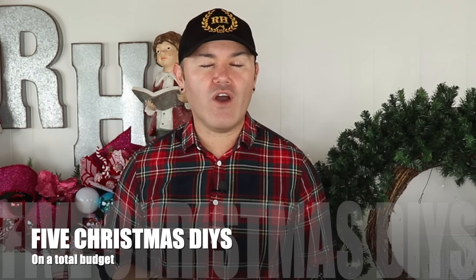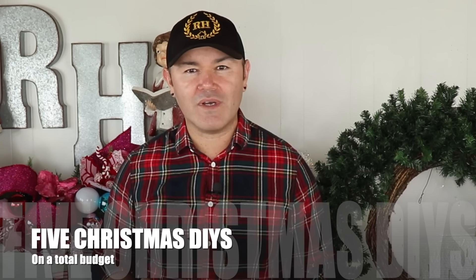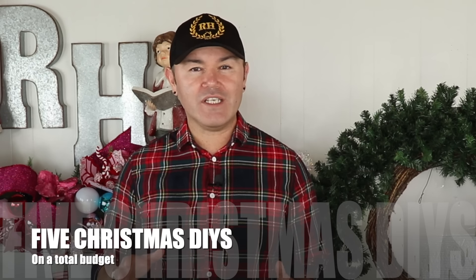Hello everyone, welcome back to Ramon at Home. I am Ramon, a Christmas design expert and seasonal decorator, here to help you feel more comfortable about your designs. In today's video I'm going to share with you five absolutely gorgeous Christmas DIYs that are super easy to make and on a total budget. If you are interested in beautiful DIYs for Christmas 2024, please stay tuned.